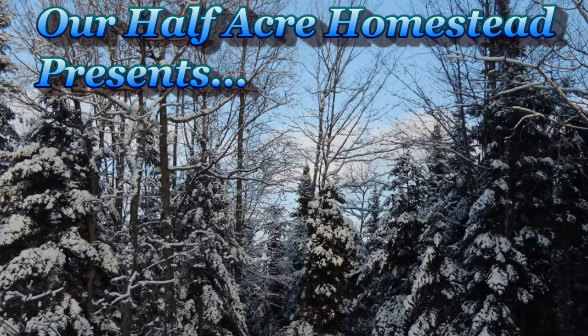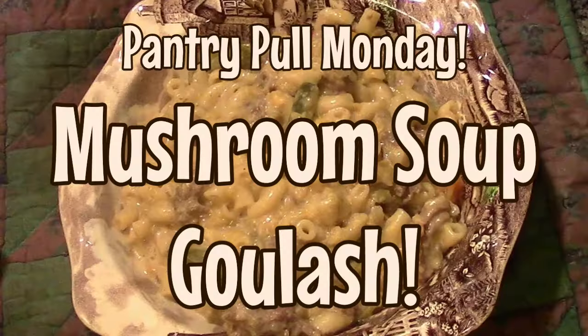Hey friends, this is Mrs. Volfe from our Half Acre Homestead with another pantry pull meal. I don't know what to call it — we're going to call it Mushroom Spaghetti. I wanted to make spaghetti today, but I know Howard gets tired of it, so I thought I would do something different. So here's what we got.